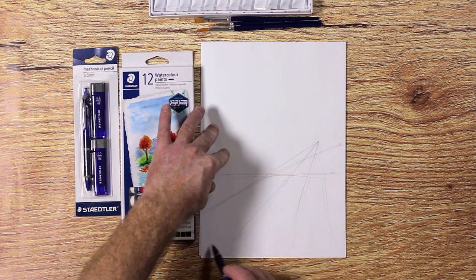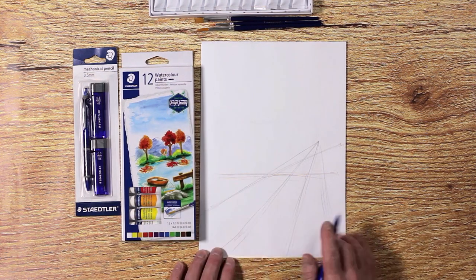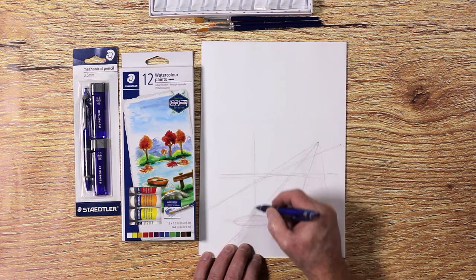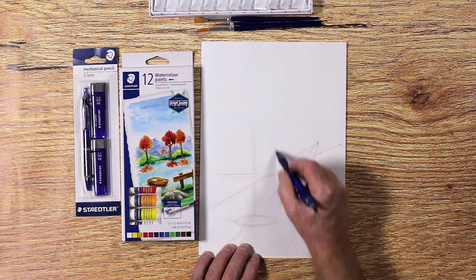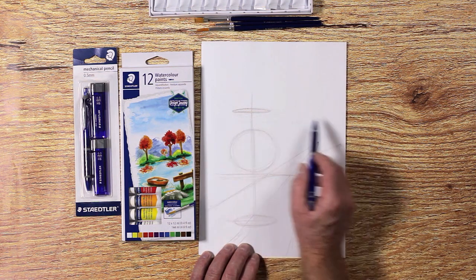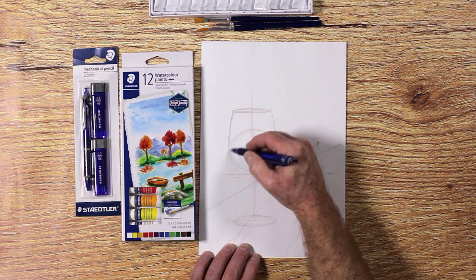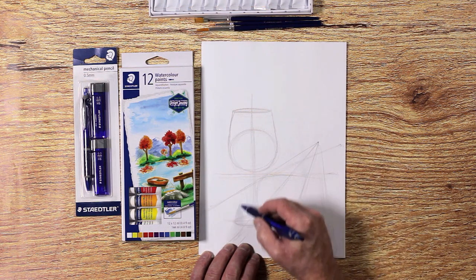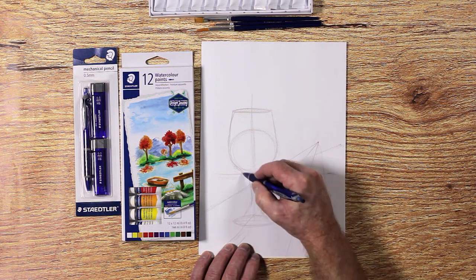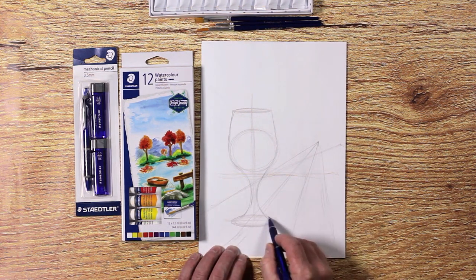Then draw an oval on the table for the glass's base. After that, draw a vertical line in the centre of the glass. Once you are happy with your guidelines, draw a ball for the top part of the glass. Draw another oval slightly above the ball for the rim of the glass and connect this to the ball. Then draw half circles for the stem of the glass.